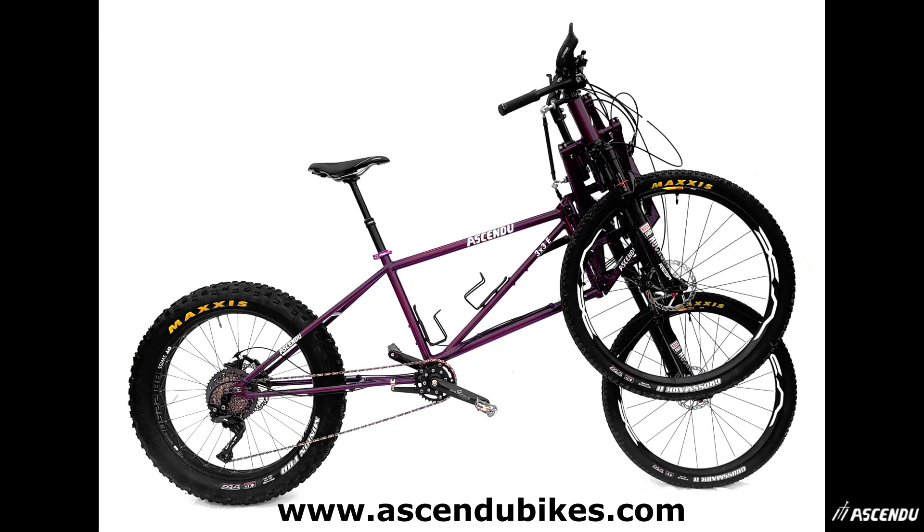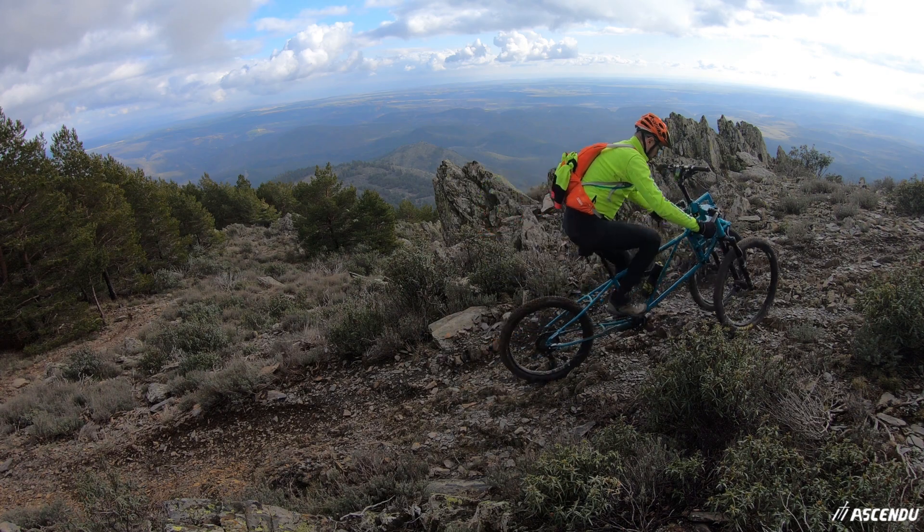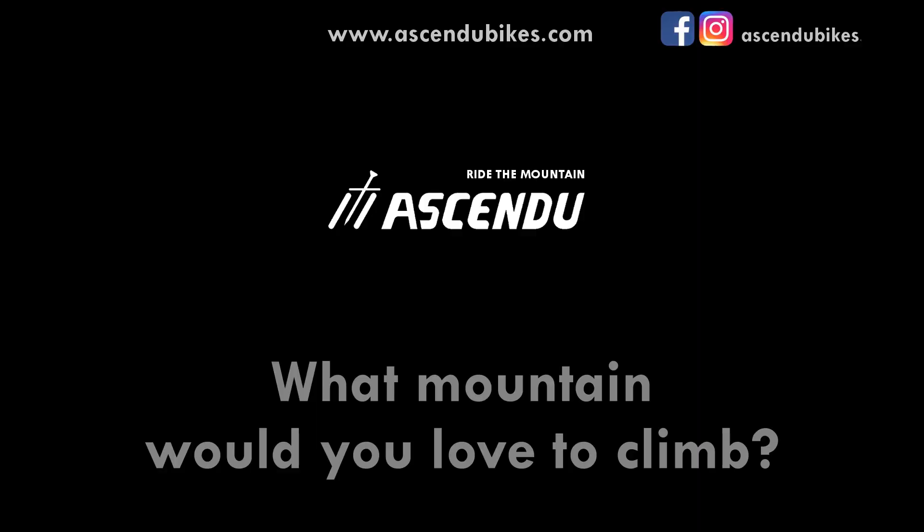We serve yours now. We all love mountain biking. Therefore, from Ascendu we ask you: what mountain would you love to climb?